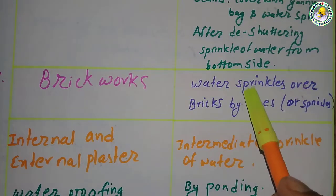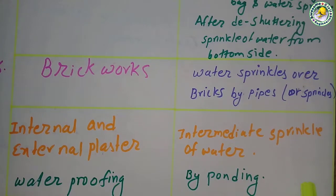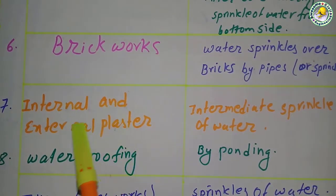For brick works, water is sprinkled over the bricks by pipes or sprinklers. For internal and external plaster, intermediate sprinkling of water is done by pipes.